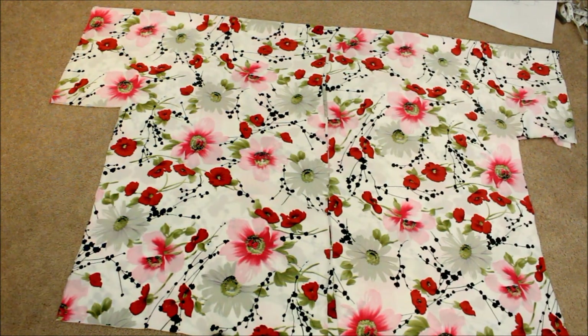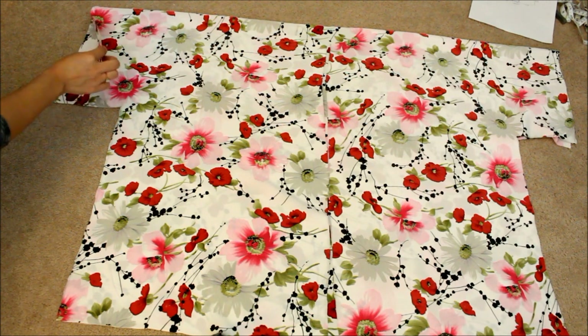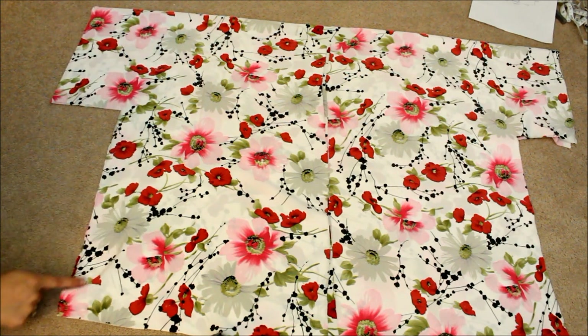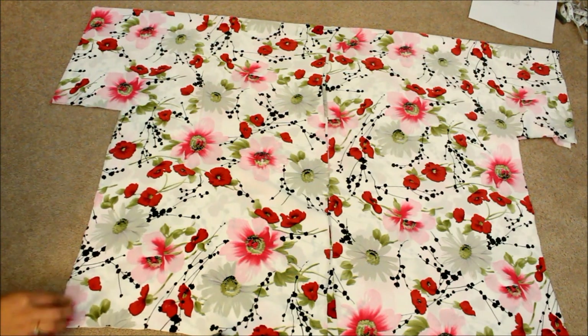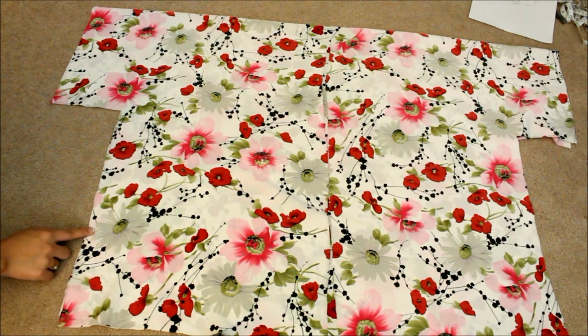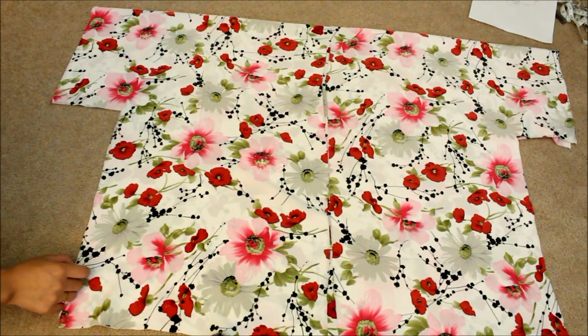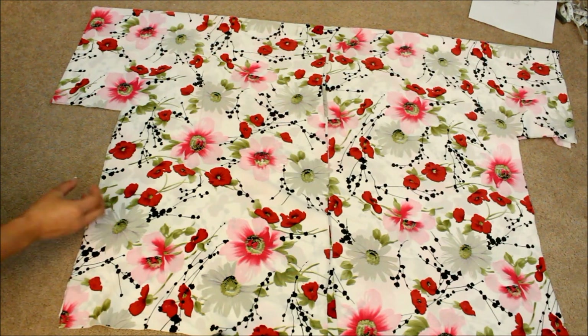Now sew right here so it's closed on this side, and sew right here so it's closed on the other side — otherwise you wouldn't be able to wear it. You can hand sew it, sew it by machine, or glue it. If you glue it, I recommend using a light fabric glue so it's not stiff when you wear it.